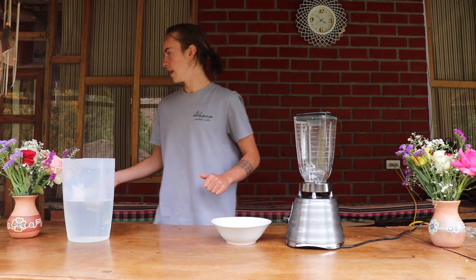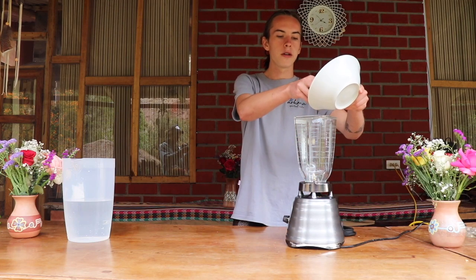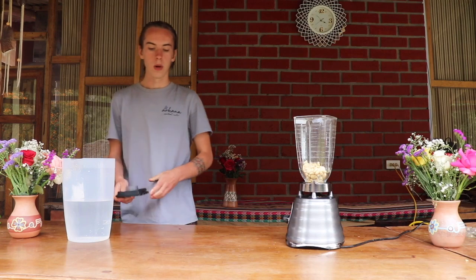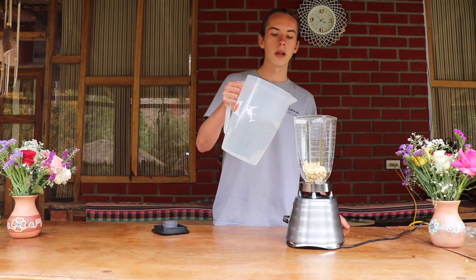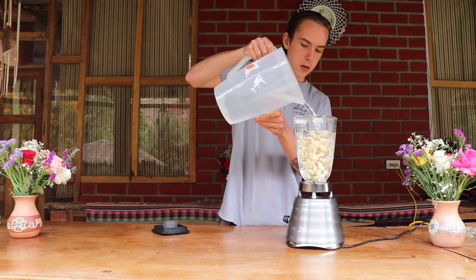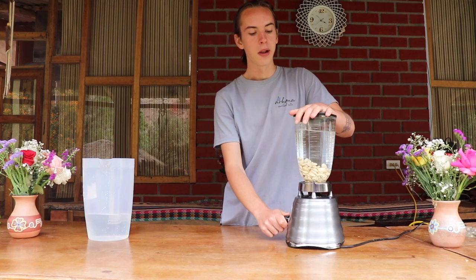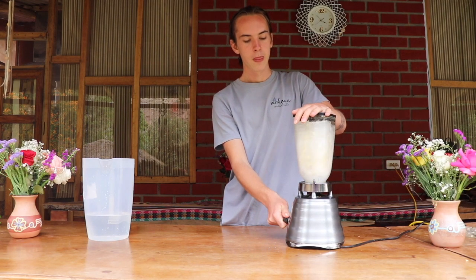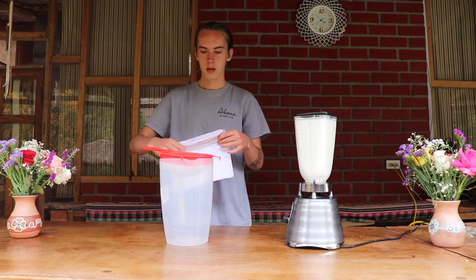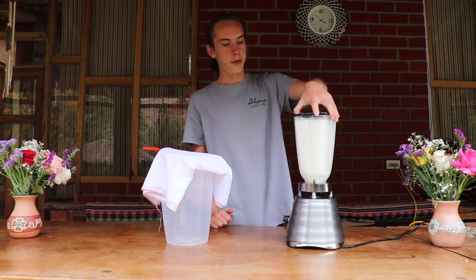Now we'll be doing the almond milk — nice and simple. We just put these peeled almonds right into the blender. With about one cup of almonds you want to add about one liter of water. I have a little bit over a cup so I'm going to add a little over a liter. And then we just blend it at a good high speed for about 30 seconds.